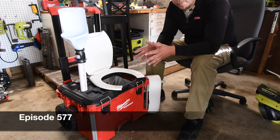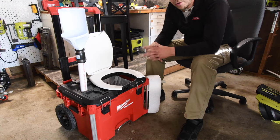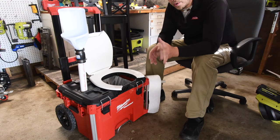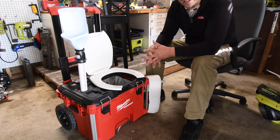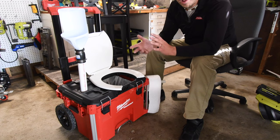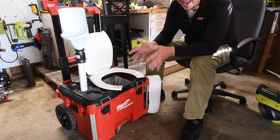This weekend I'm going to be tearing up the bathroom and I will not have a toilet for two to three days. My wife isn't going to stay here during those days — she's going to go to her parents. So I actually needed to make a toilet so I could go to the bathroom while we're working on the bathroom, without having to go to the gas station.